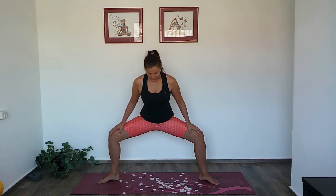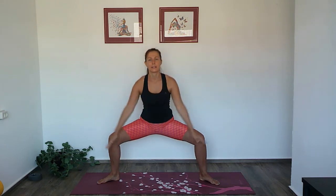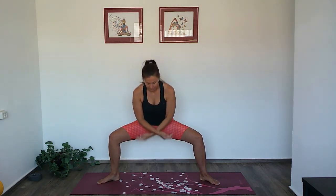Now we will make it move. On the inhale, straighten the legs and rise the arms up. On the exhale, bend the knees and bring the arms down. Inhale, come up. Exhale, bend the knees, arms down. A few more like this.